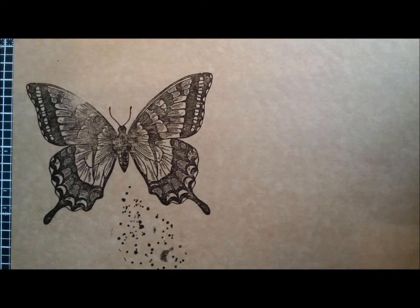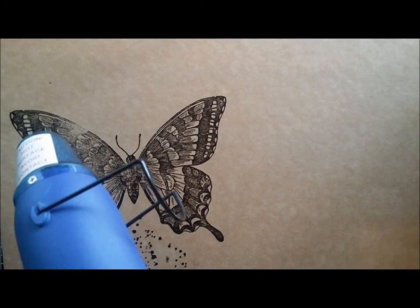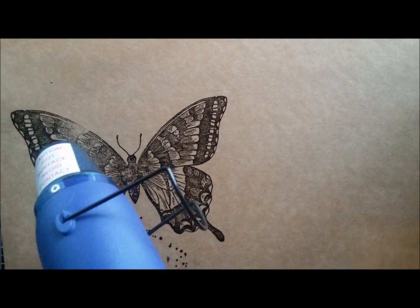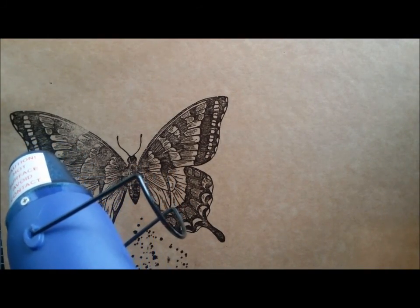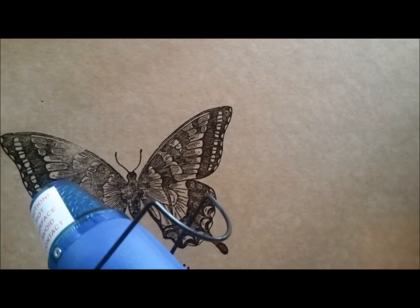Now I just need to heat that with a heat gun. Embossing powder is good stuff because you can literally see it changing as you are heating it. Once it goes shiny, you know when it's done — it's amazing stuff.